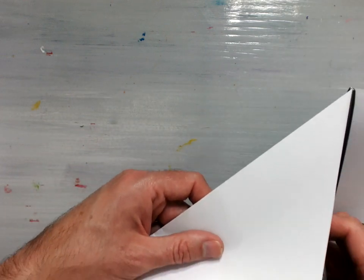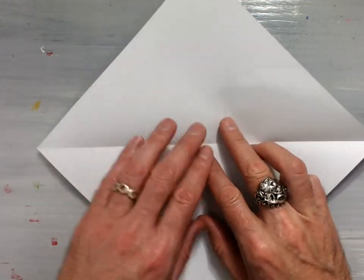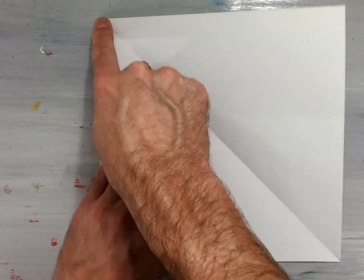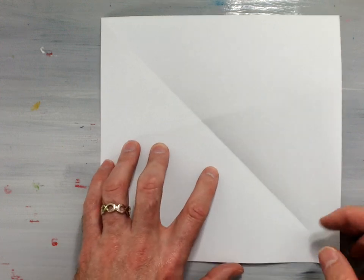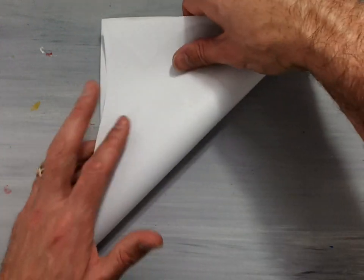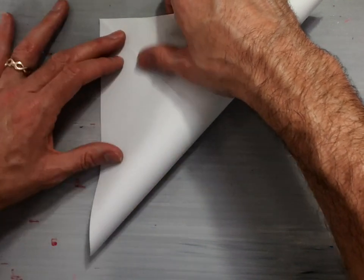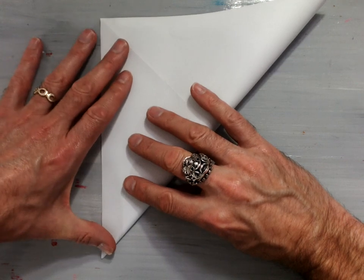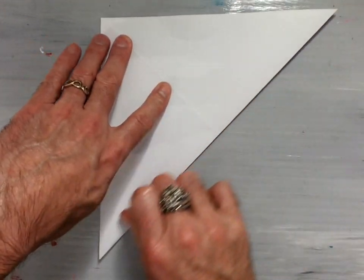Now, as we get started, we will first need to make a preliminary base, and then move on into a bird base. You will notice that you have the valley fold from diagonal to diagonal. Take this bottom right-hand corner, fold it up to the top left-hand corner to make another valley fold from corner to corner, creating what I like to call the origami X.